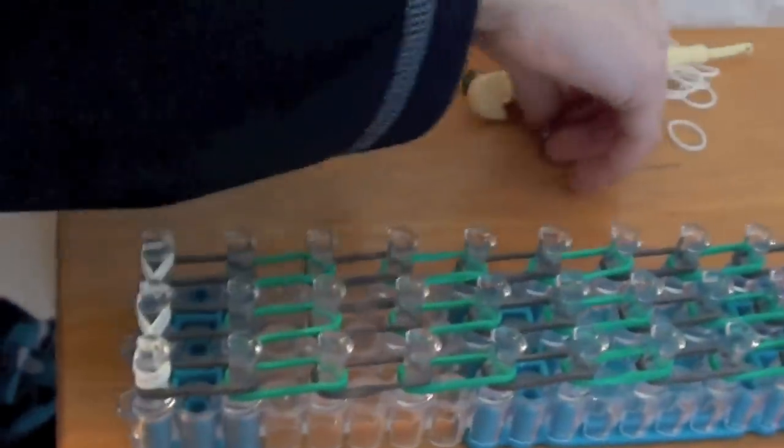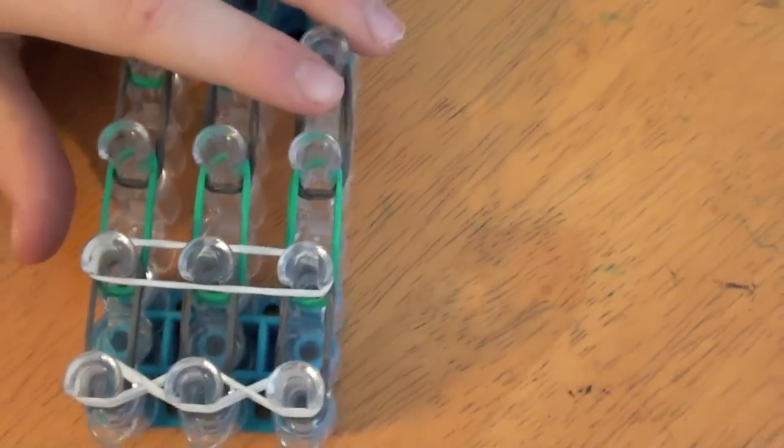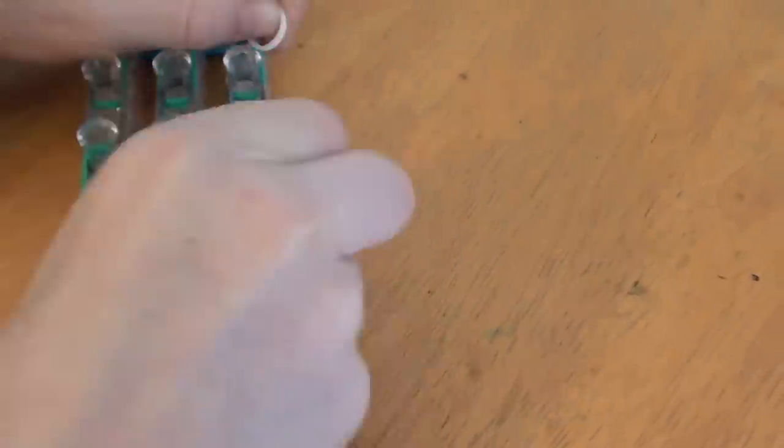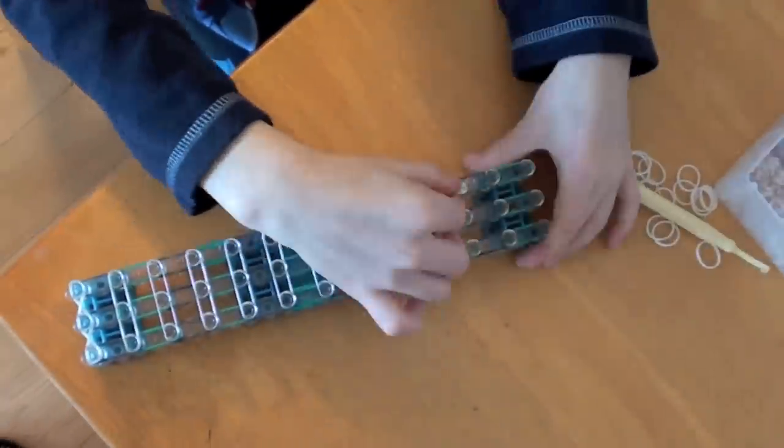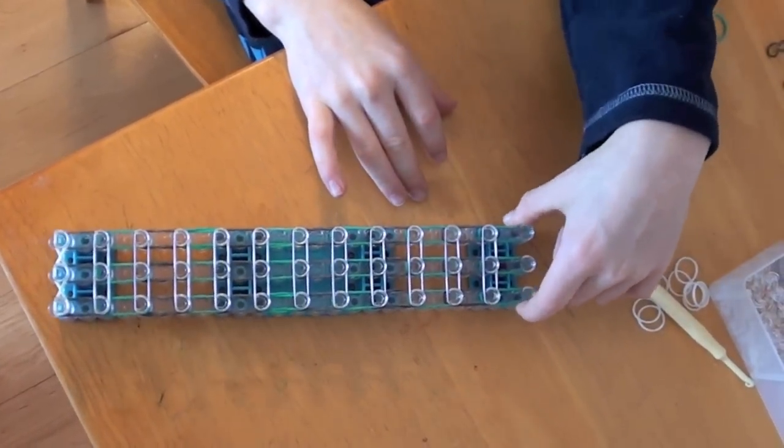Now we're going to put these bands on like this to keep the bracelet together. Do not do this on the last three pegs.